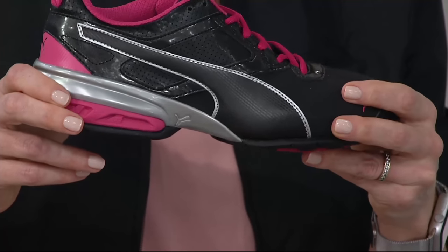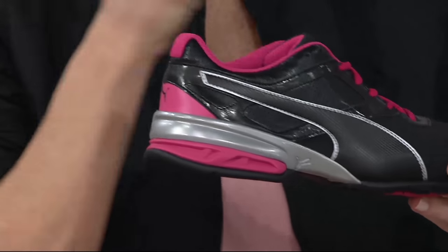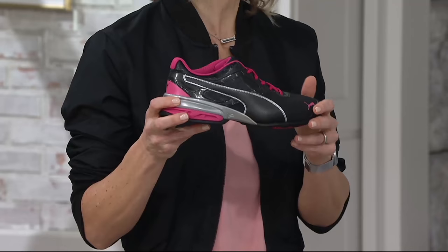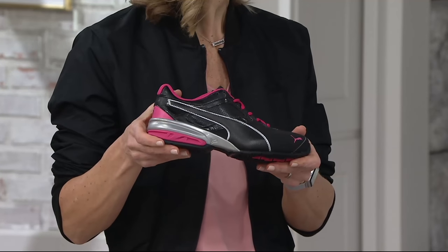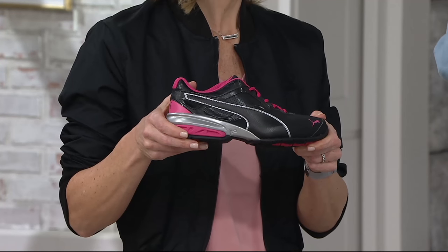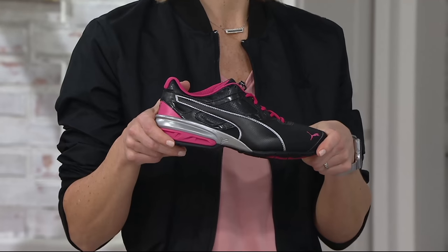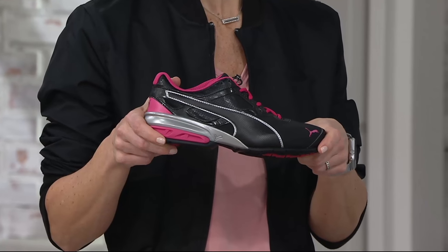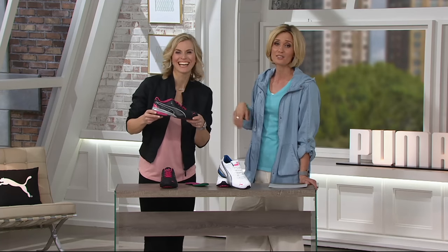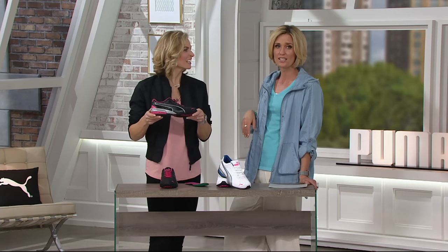If you have a sneaker that you cut the grass in, you've had it for eight years, and you wear it to work out, cut the grass, do everything — give yourself permission to get rid of it. Running sneakers or athletic sneakers should be replaced every three to six months for most people — every two to three months if you're very active. Owe it to yourself to get a new pair of shoes to actually work out in.